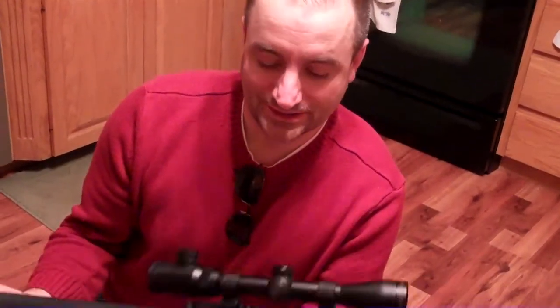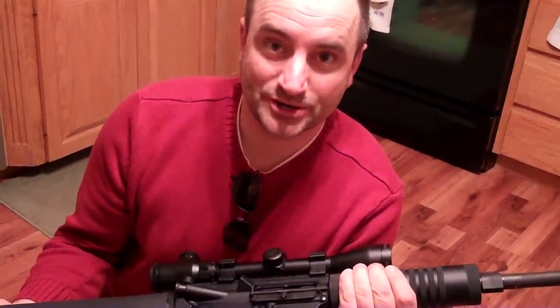Hope this gave you some ideas on how to modify your AR, make it lighter and dress it up. Thanks for watching. Please subscribe to my channel.